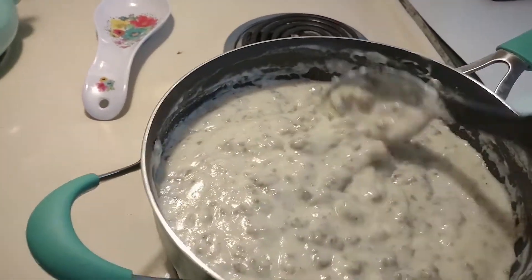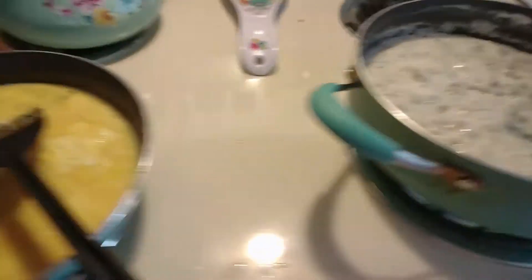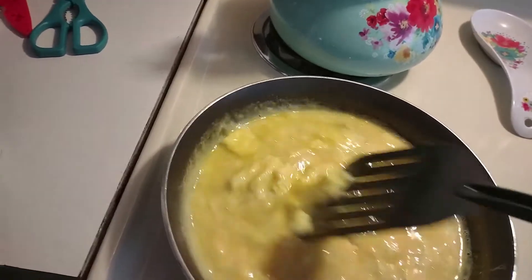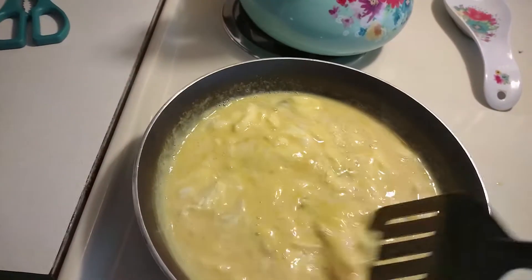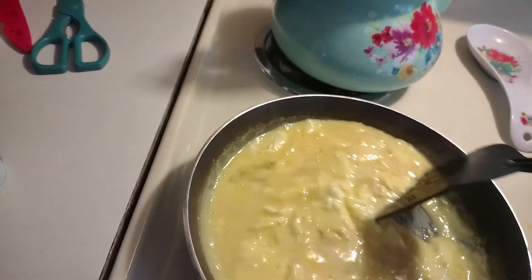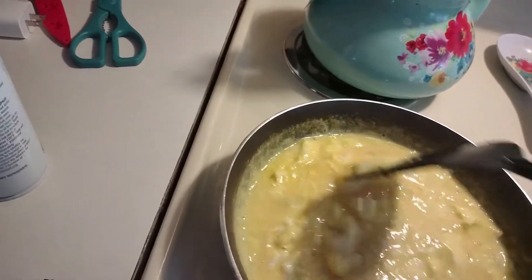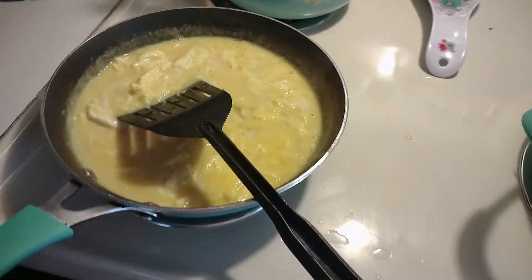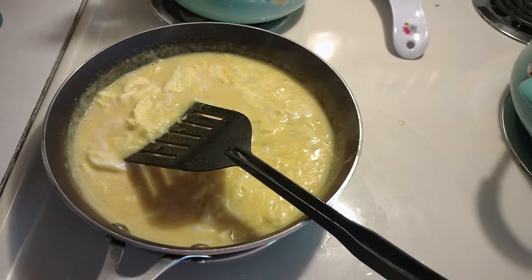All right, you guys — look, we have gravy! I successfully did it, and I tasted it — it's really good. Got scrambled eggs going. We're having breakfast for dinner tonight, every now and then that's just really good. Put a little cheese in these eggs, and I will come back to you guys with a shot of it all together, and then I'll talk to you guys for a minute.